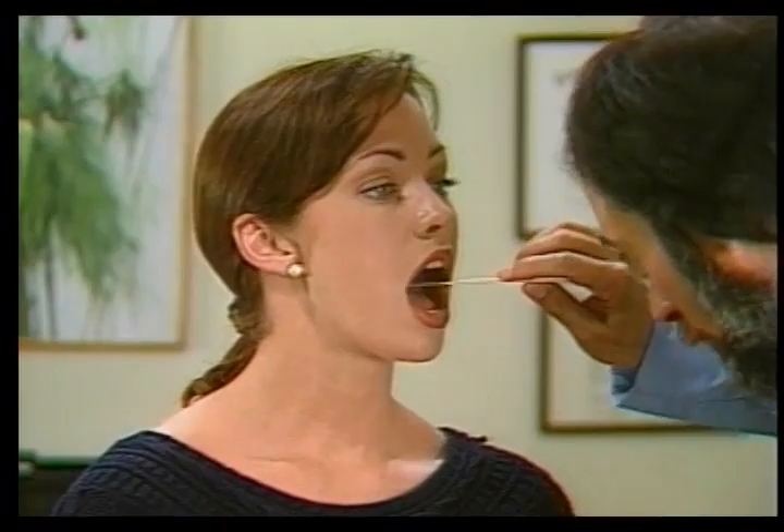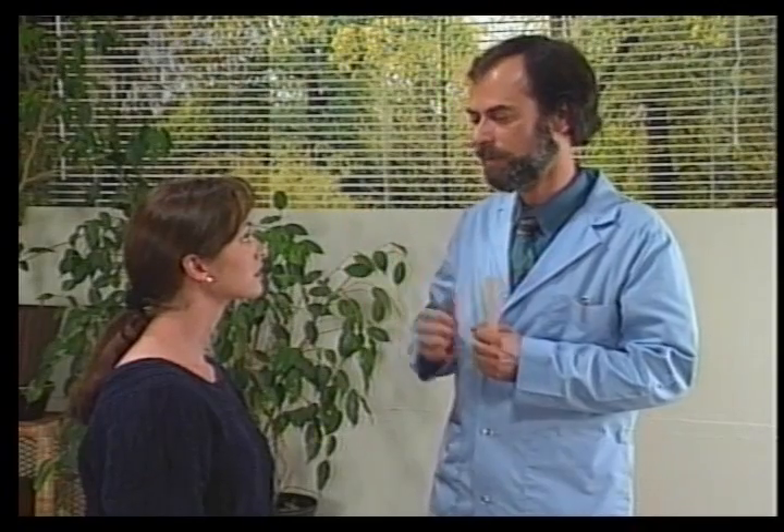The tenth cranial nerve is the vagus nerve. As the patient says 'ah,' the uvula should rise evenly. Say ah, please. Ah. Very good. It's positive if the uvula rises to the side opposite of innervation.